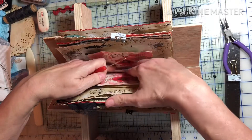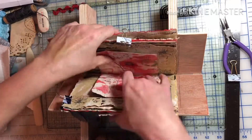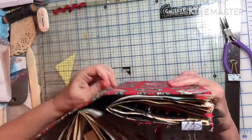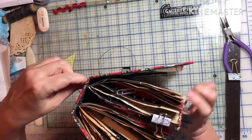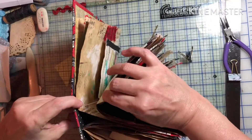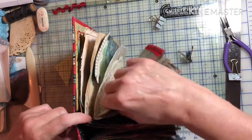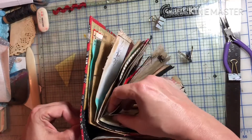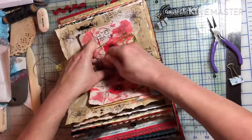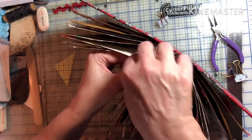I should have filmed the first signature because I really struggled — finding the holes, and the struggle was real. But patience paid off; you just kind of have to poke a little and find the hole, then do the next page and the next. These pages are so weighted down with all the ephemera that the little binder clips just weren't able to hold them in place, so I had to really search for the holes. This hole isn't as bad — the one coming up you're really going to laugh.